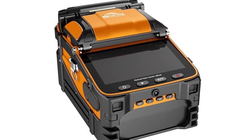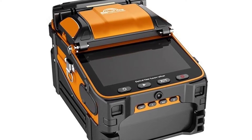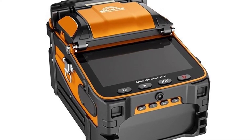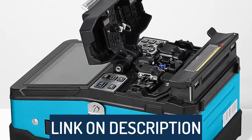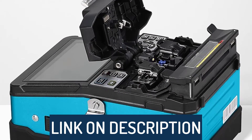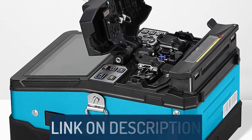Hi guys, today's video we're going to check out the 5 Best Fusion Splicer Machines on the market. This list was made based on our personal views, and are listed based on rating, review, orders, price, quality, durability, and more. To see prices and get more info about the products shown, be sure to check out the description below.